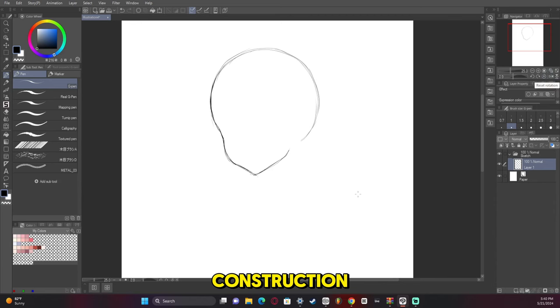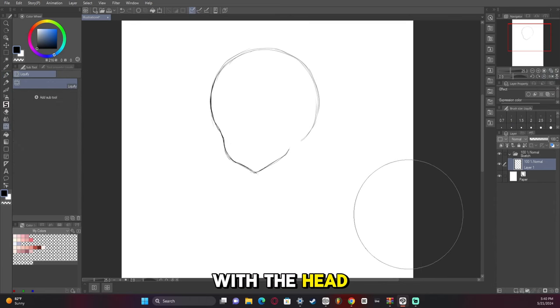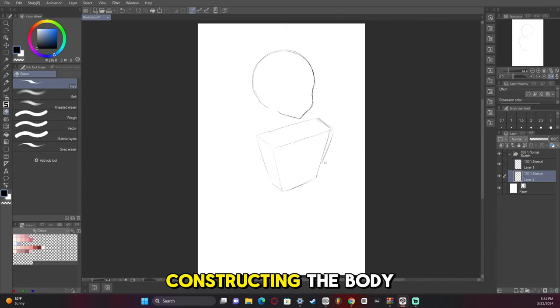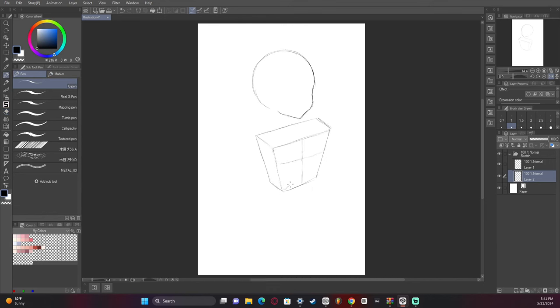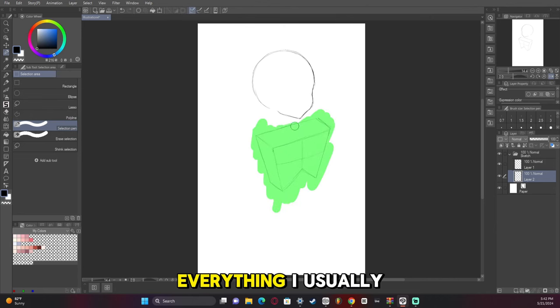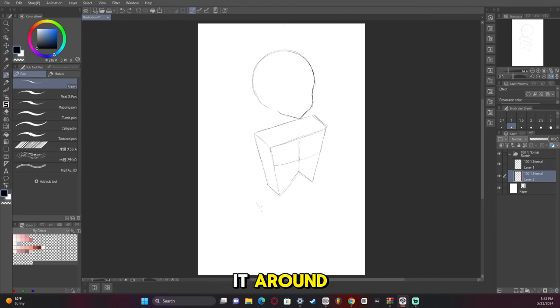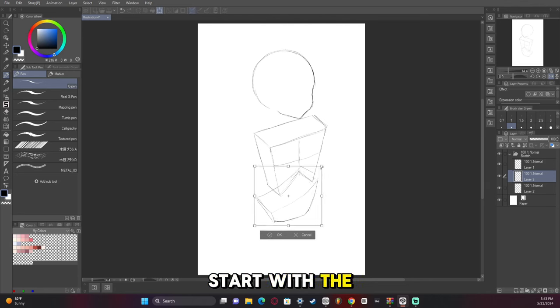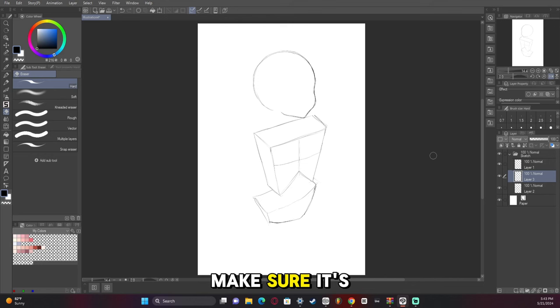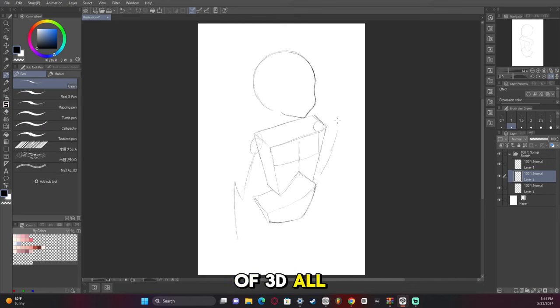Starting off we have construction. I usually start with the head and use the liquify tool to fix things up — having a strong start for your head is super important. I then start constructing the body using blocks, which is a great way to help structure everything. I usually end up warping it to make it look correct. Don't freak out if you don't get it right on the first try; it takes a little effort. Start with the torso and work your way to the pelvis — you want to be thinking in terms of 3D all the time.